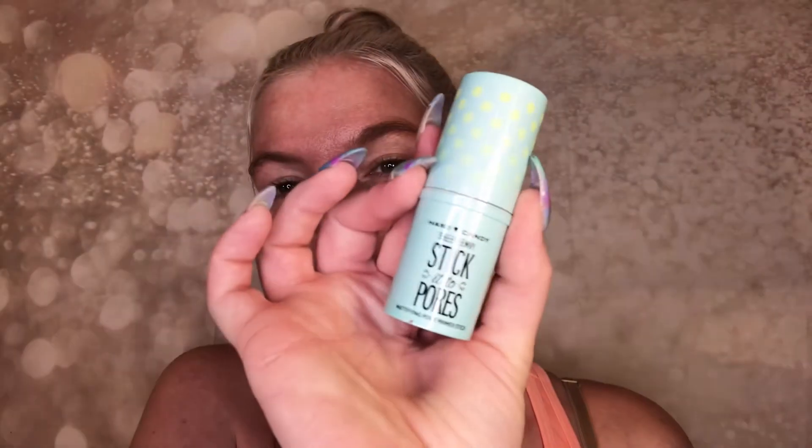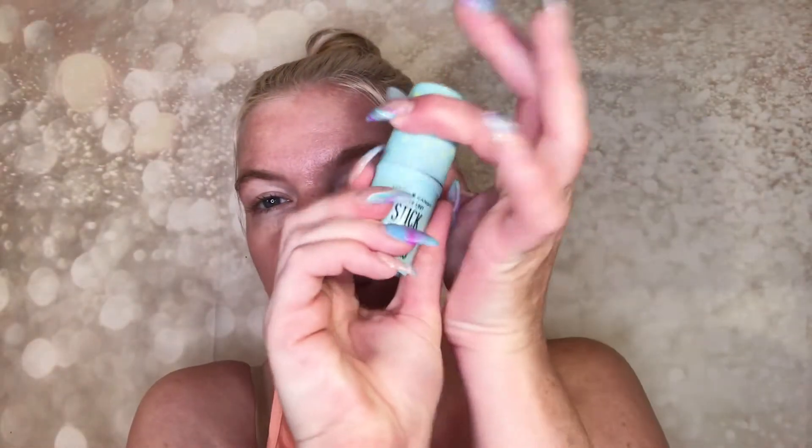Now going in with my Hard Candy blur stick primer. It's like a glue stick — you just rub it over your face wherever you like. I use it in my T-zone. I don't normally use this but I felt like switching things up today. I do like it; it fills in my pores, not as much as my Dr. Brandt Pores No More, but still pretty good for the price.